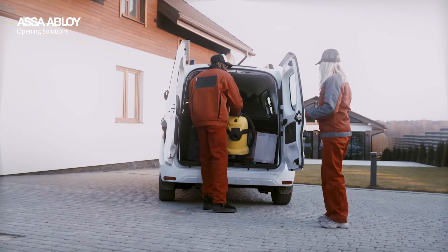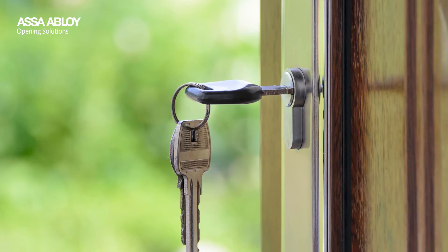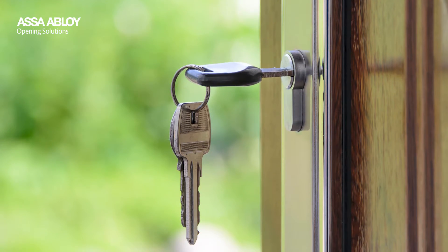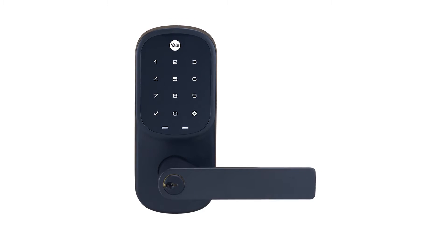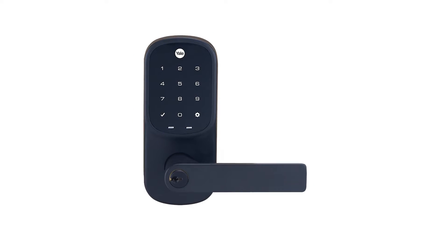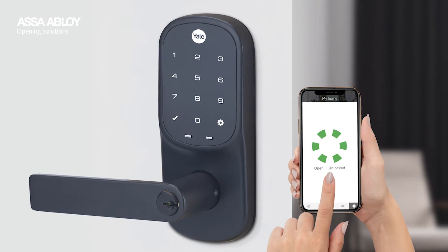Have you ever locked yourself out or forgot your cleaning service is coming? Has your child always lost their key, or does your other half forget to lock the door? Today we are thrilled to introduce the Yale Assure Lever — a revolutionary solution that solves all these problems and combines top-notch security with the ultimate convenience at your fingertips.